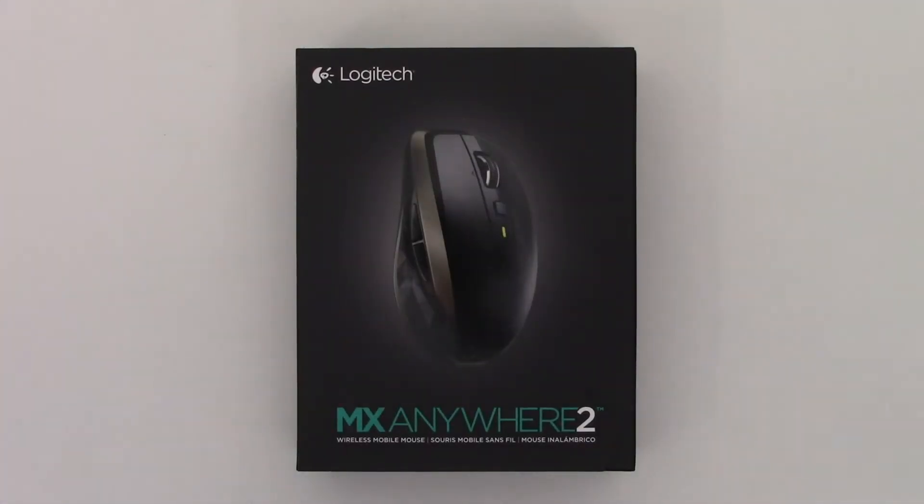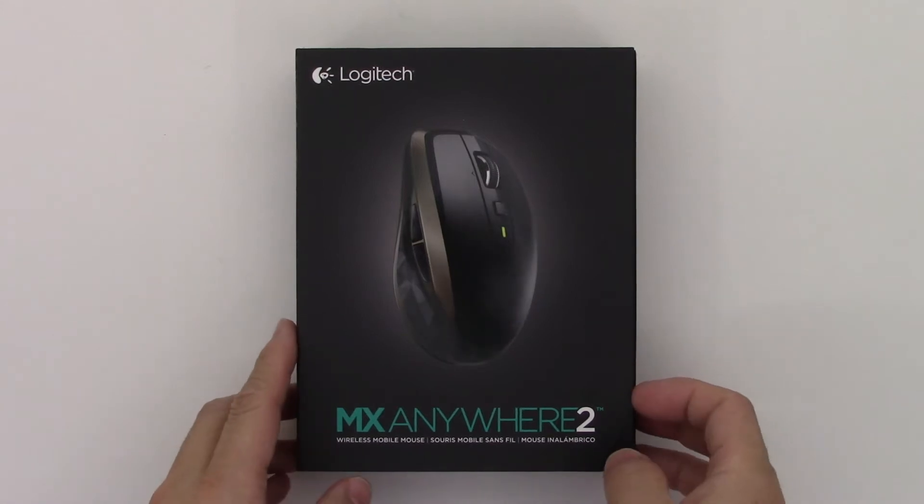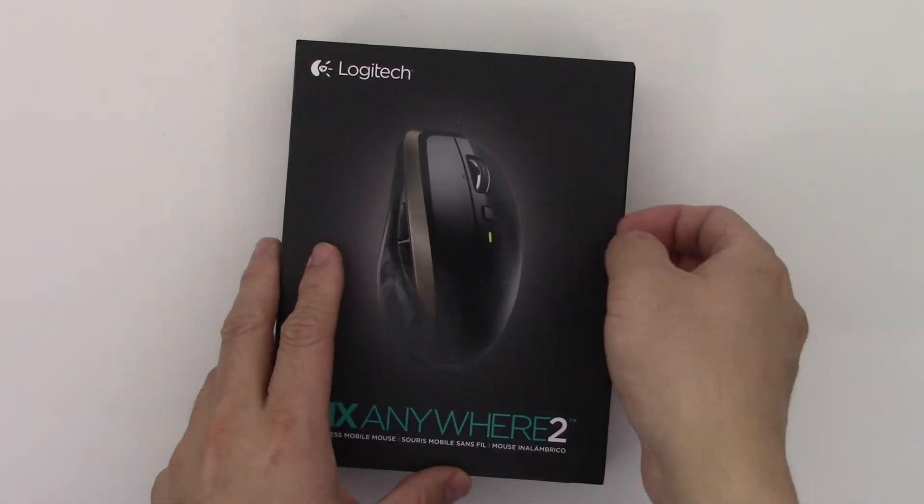Welcome to Diverton.com. Today we're going to take a look at a mouse. This is Logitech's new MX Anywhere 2 mouse, and I'm pretty excited to check this out.